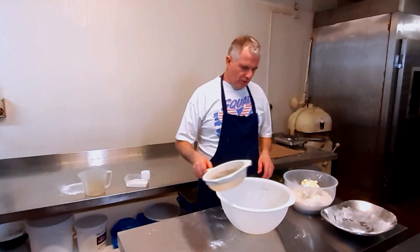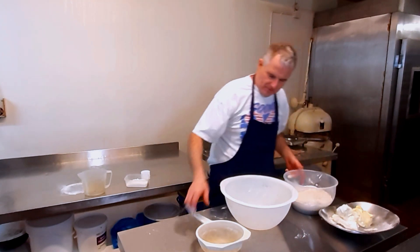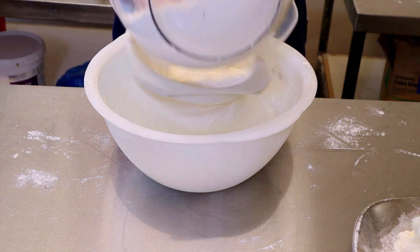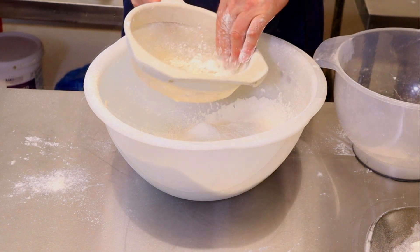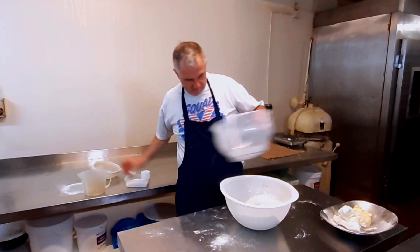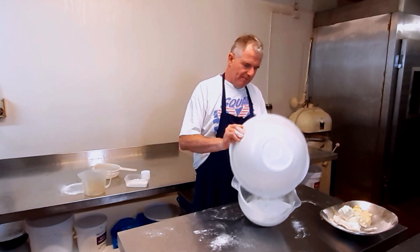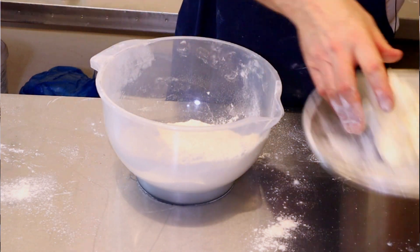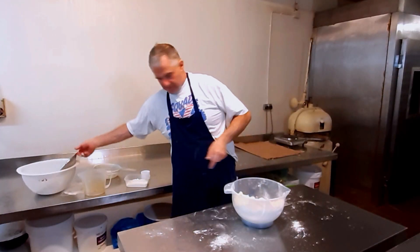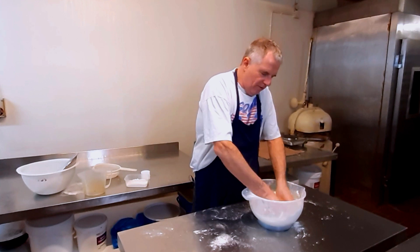Right guys, now for the short pastry. Take the fat out, now we'll sieve the flour. Back in the bowl. Now what you can do is put your fat in, and now we're going to make this into a nice fine crumb.